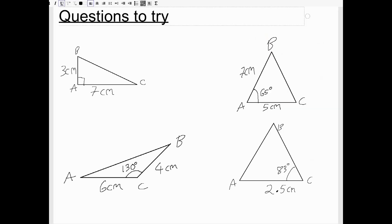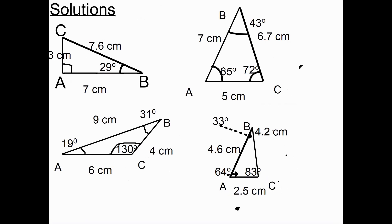Here are some questions for you to try. Please pause the video and have a go — draw each of these triangles accurately using a pencil, protractor, and ruler. The missing sides should be: first triangle 7.6cm, second 6.7cm, third 9cm, and the last one 4.6cm for AB and 4.2cm for BC.